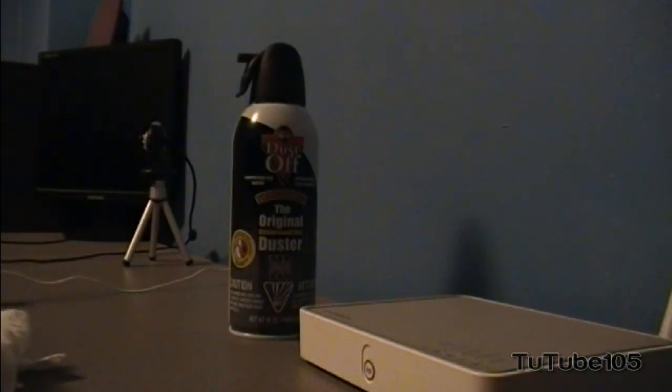Just a few points: make sure you use compressed gas in a very well-ventilated area, because this does contain carbon dioxide and various other chemicals which could be harmful for your lungs. The second thing to note is make sure you spray at intervals, not a direct continuous spray, because it's quite pressurized and could ruin something in your computer — 3 to 5 seconds would be a reasonable spray interval.